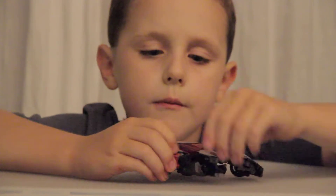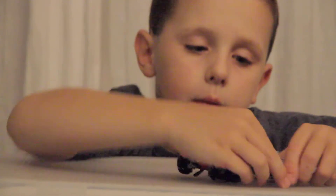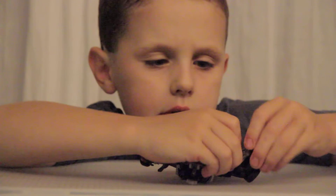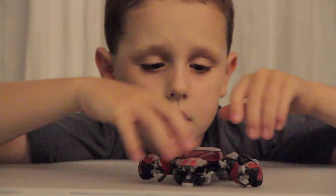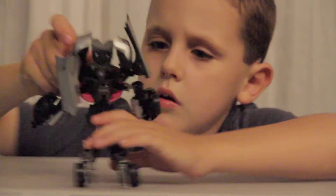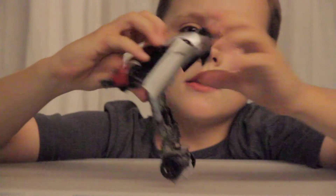Open them up, flip his hand out, push it down again. Push it back, flip his other hand out and push it back. Then take these down, take this one down, then connect it like that.